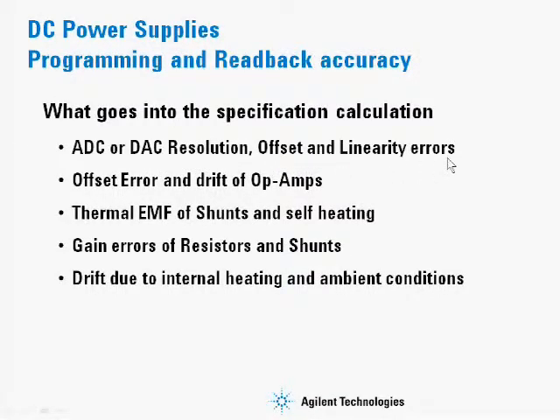as well as the offset and linearity errors for these DACs and ADCs, the offset error and drift of op amps, thermal EMF of the shunts and self-heating effects of the shunt, gain errors of resistors and shunts, and also drift due to internal heating and ambient conditions.